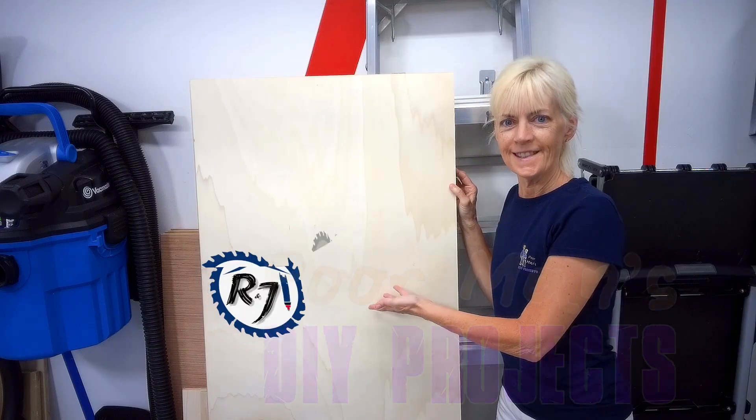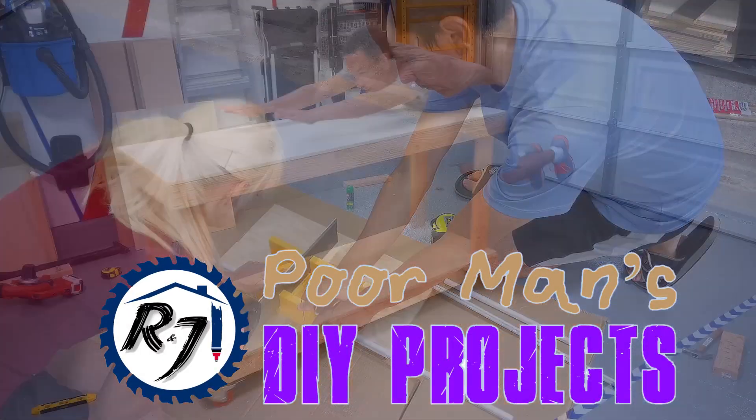We just refinished our cabinets. Hello everyone in cyber world, welcome back to another video. I'm Richard, also known as Poor Man, and I'm Jennifer, also known as Mrs. Poor Man. Today we're going to show you how we did our kitchen cabinet makeover. This kitchen cabinet makeover was done the poor man's way — instead of spending a ton of money having entire cabinets ripped out.